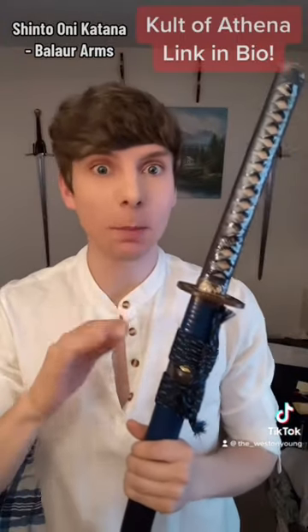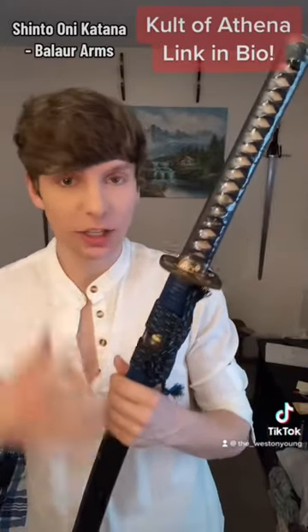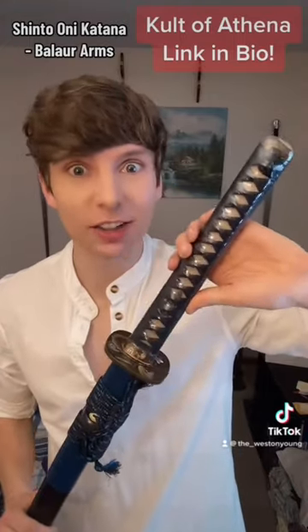I'll say this too — Cult of Athena packaged this so well. I opened the box and it was packaged so safely and securely, I was not concerned about damage whatsoever. But seriously, the quality of the sword seems like a thousand dollar sword, and this is only $300 — it's a steal.